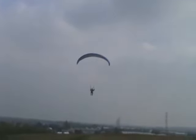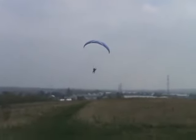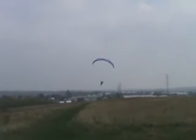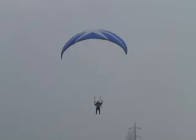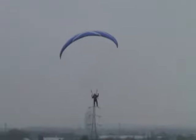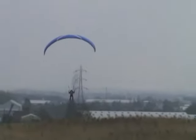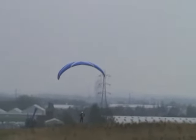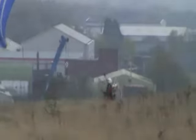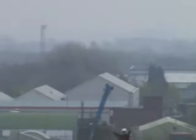Look at that! Yes! Lovely job. Down it goes — lovely.